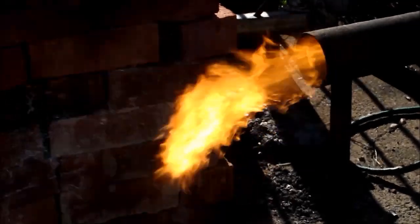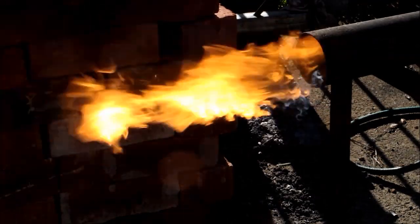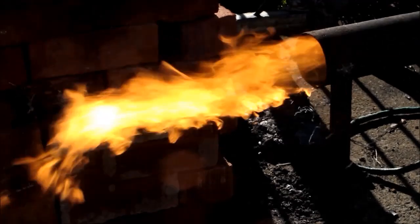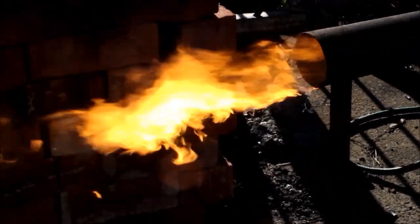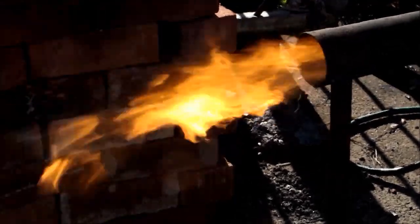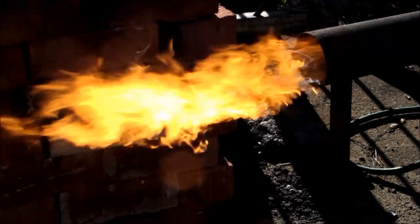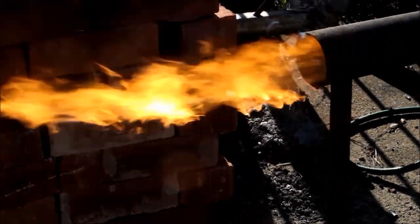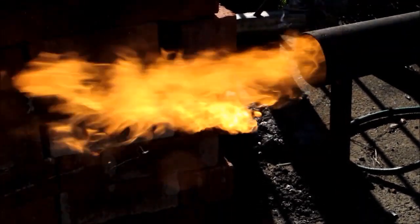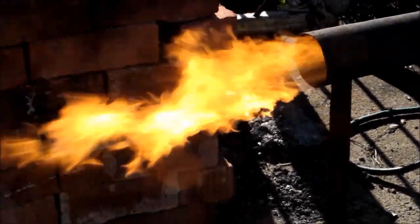I did notice I am getting a slight occasional dribble out the end, and what that is is the fitting inside — because I've been pulling it apart, I haven't put thread tape on it and it is dribbling a little bit. It's not quite all burning as it gets pushed through the tube. If the tube was a little bit longer or the nozzle a little bit further back, I imagine it would just burn up. But otherwise it's burning exactly as it should. So if you do this, don't forget to use a bit of thread tape just to seal it up properly.